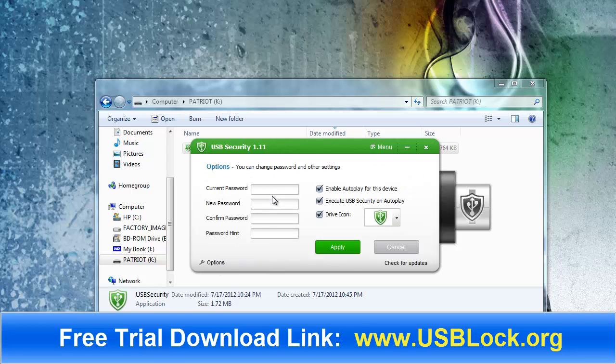Under the options, it allows you to change your password. It also asks if you want auto-play for the device. This works on all Windows versions except Windows 7 — it will not auto-play on Windows 7. But on any of the previous versions, as soon as you plug in your USB drive, it's going to ask you for your password. You can turn that on and off here.